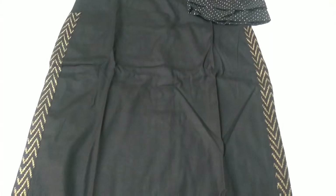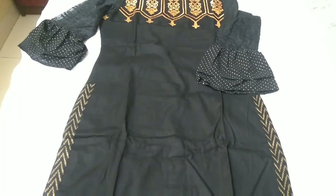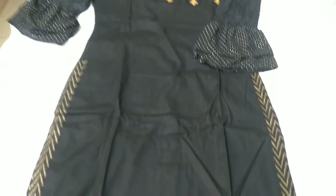This Kurthi stands out more just because of its yoke design and the sleeves pattern — very beautiful. The material of this Kurthi is cotton, and very soft cotton.